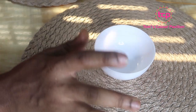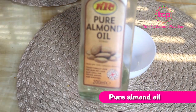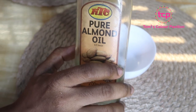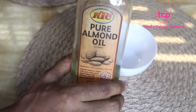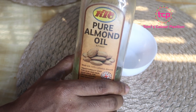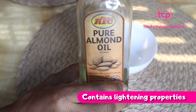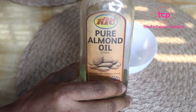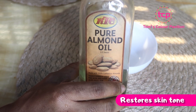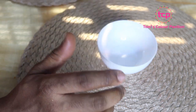We are going to be using three major ingredients. I have my pure almond oil here. Almond oil is very good — apart from being healthy to eat, it's also very good for your skin. It has lightening properties and hydrating properties, moisturizing properties that can help to restore your skin tone and help to balance the pH of your skin.